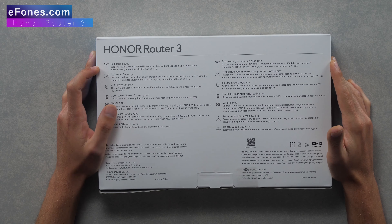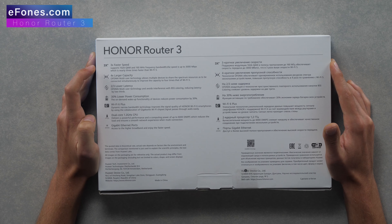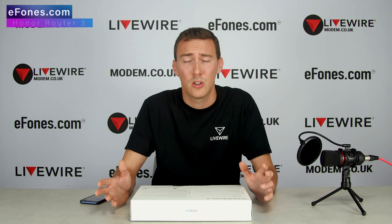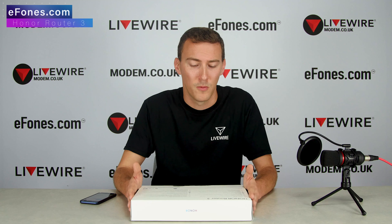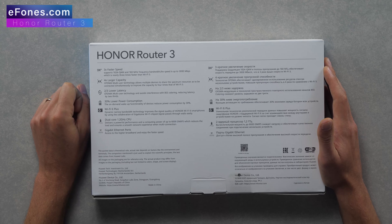On the back of the box: the Honor Router 3 is three times faster, supporting 1024-QAM and 160 MHz frequency bandwidth. The speed is up to 3,000 Mbps, which is nearly three times faster than Wi-Fi 5. On the previous generation Wi-Fi 5, under 2.4 GHz you could achieve around 400–600 Mbps, and on 5 GHz compatible devices almost 1,200–1,300 Mbps. With Wi-Fi 6 on the 5 GHz frequency, you can get almost up to 3,000 Mbps — a big step in the technology.